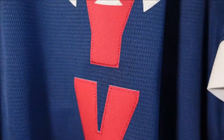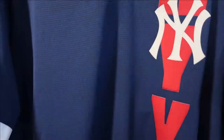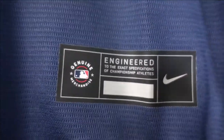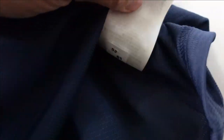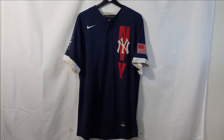Depending on the team and player they're going to have different logos, but it's all the same style throughout. You'll see the patches as well on the front side. Then we go down to the jock tag — genuine merchandise, engineered to the exact specifications of a championship athlete, and the Nike swoosh — heat pressed on. They got a long label wash tag in here with Nike inspection codes to make sure it's legit. And that right there is the front of the jersey.